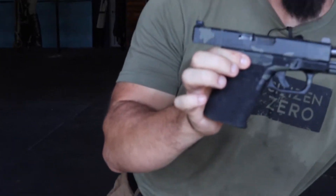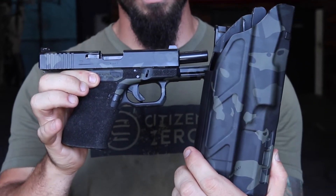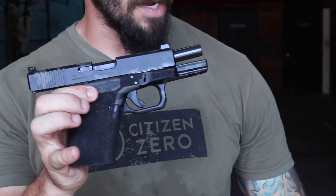Let's talk about the hydro dip coating. Joint Force Enterprises did the whole gun in black multicam, and it matches the Safariland ALS holster that it came with. Fantastic job — thanks, guys.